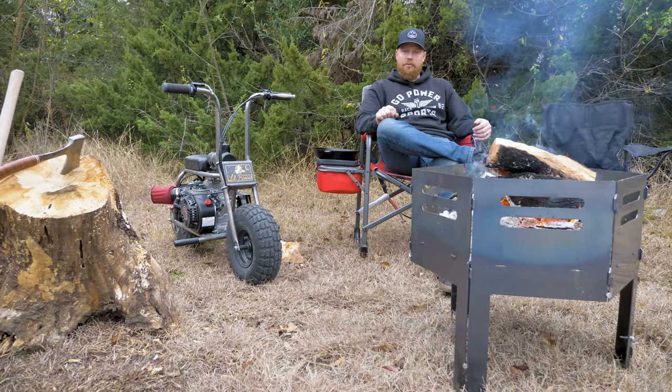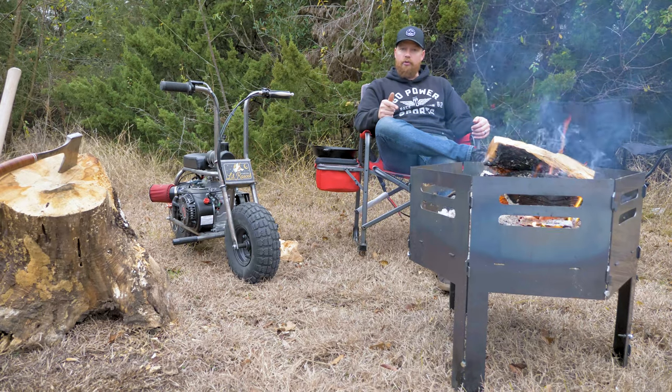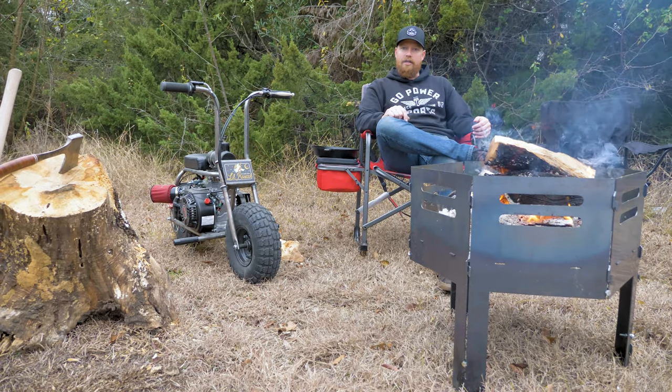Hey guys, I'm Taylor at GoPowerSports.com. I'm going to show you our Go Power Pit. We're going to go through an assembly and show you the accessories we have.